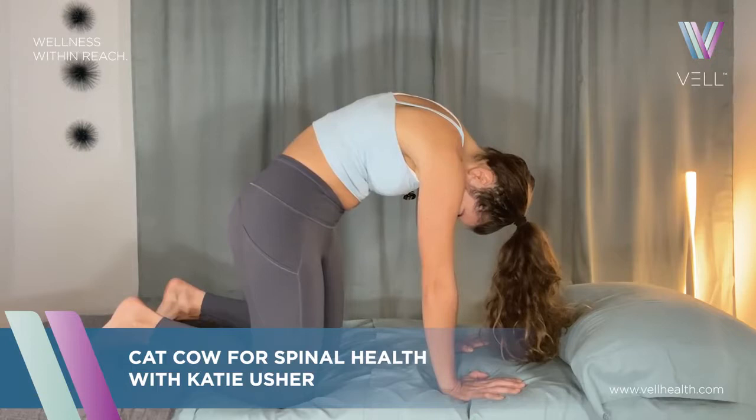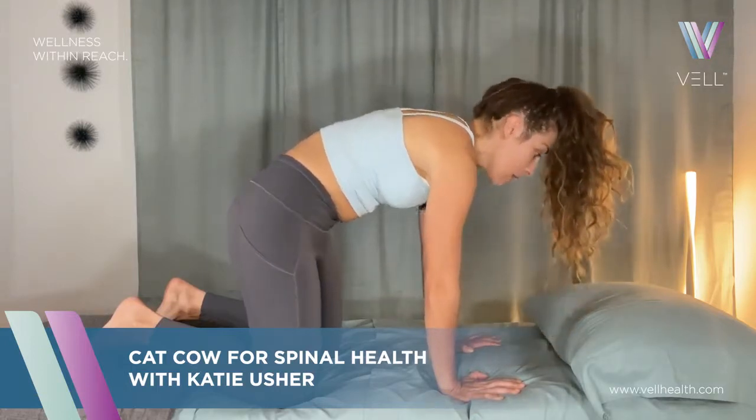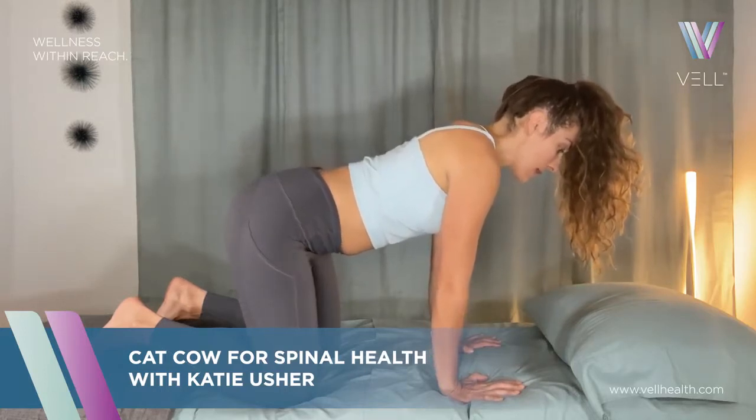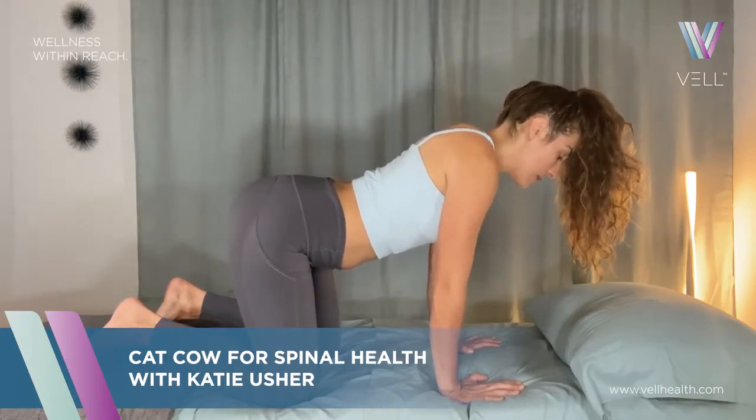And then as you come up, you're going to lead with the neck this time. You're going to come into extension of that spine, getting the cow version of this exercise, last but not least the tailbone.